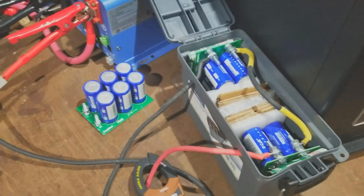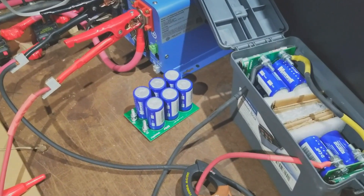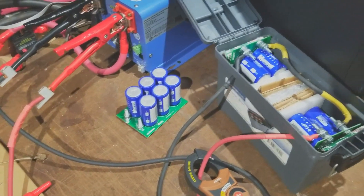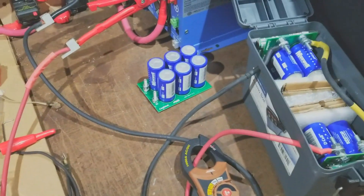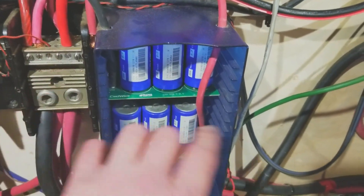A lot of people don't understand what the need for a supercapacitor really is and how it helps with surge current on their battery systems. If you're running lead acid like I am, and most other battery systems, it would help. For testing purposes, I disconnected the one 24-volt bank that I had connected here on this post, so it's disconnected.